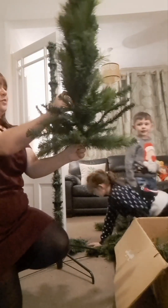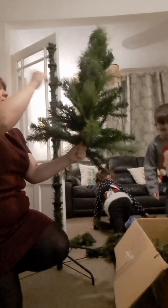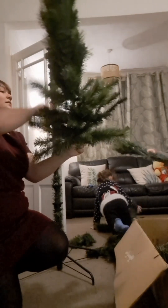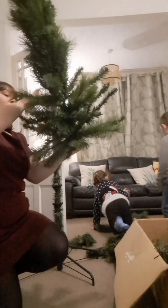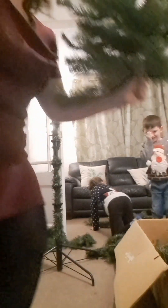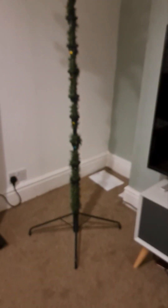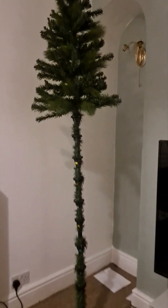Putting the branches on the top of the tree. We stood the tree just behind me here, but now we've moved it into the corner into position. So it's going to stand in this corner, and we're now just going to put all the individual branches on.